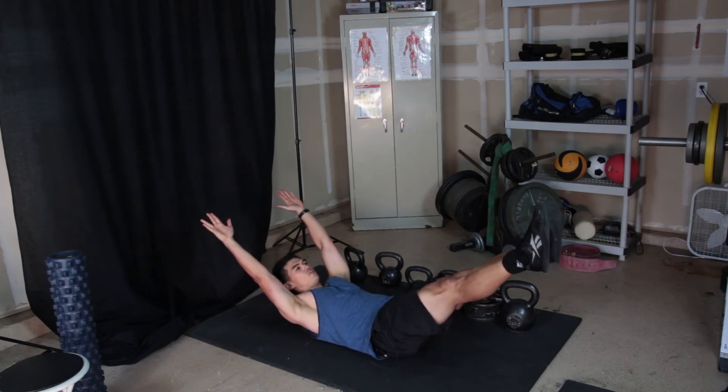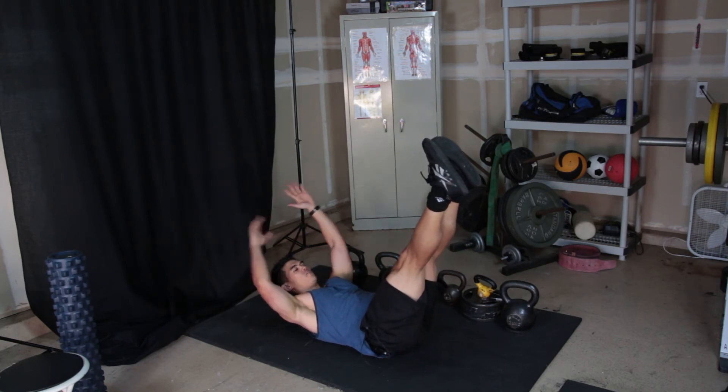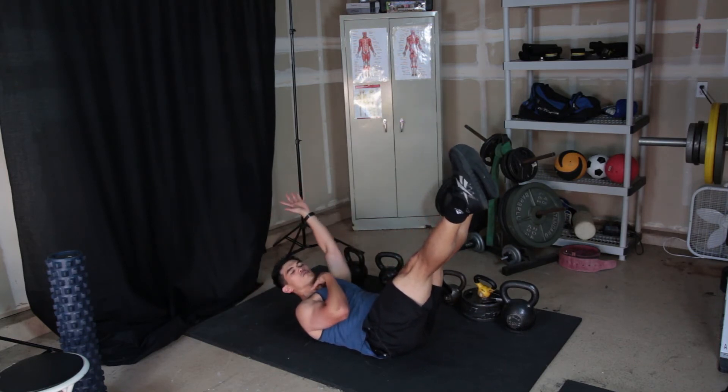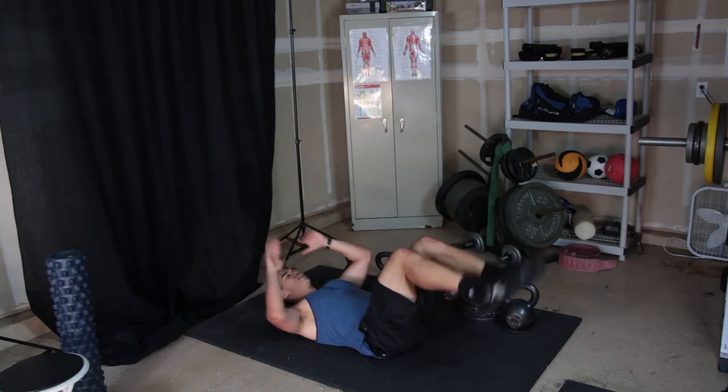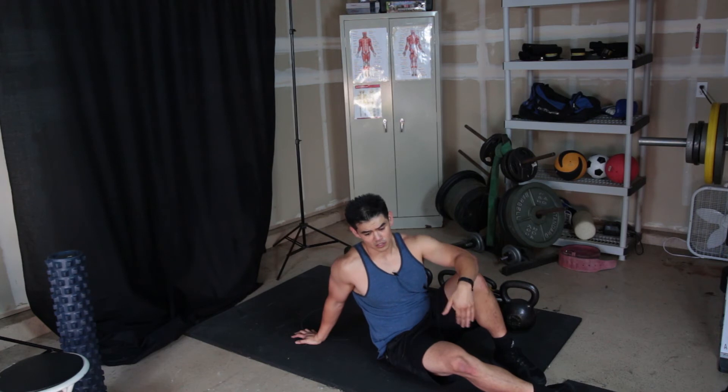If at first this is too difficult, you can bring your feet higher up — this is simply a good way to hold it. If your neck gets tired, it just means you need to strengthen your neck muscles, so do short intervals. I like to do 20 seconds hollow position, 20 seconds off, six rounds.